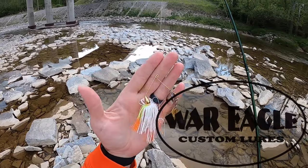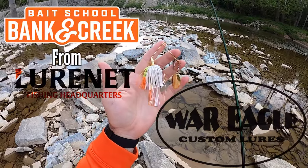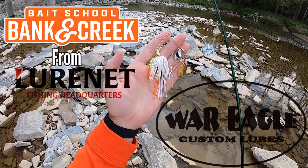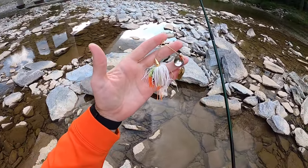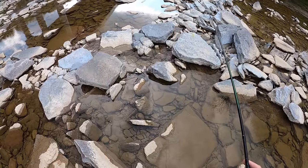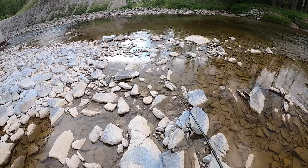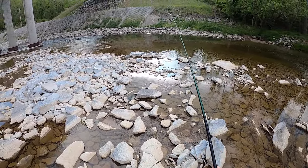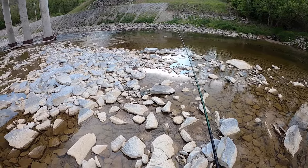I had to tie this back on — this is the War Eagle finesse spinner out of the bank and creek kit, the March/April edition. Let's get the last little bit we can get out of this spinner bait before moving on. This is a skinny creek, so we're gonna try our best to use this finesse spinner to find us some skinny creek bass.